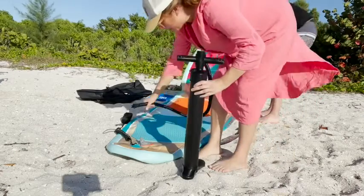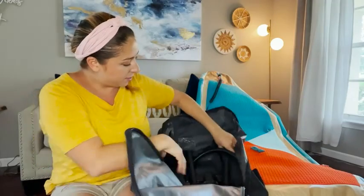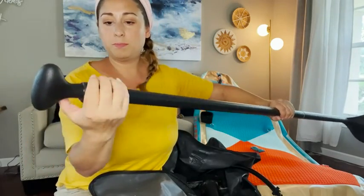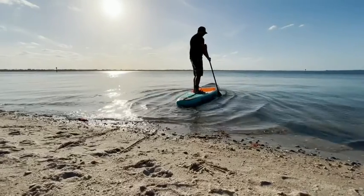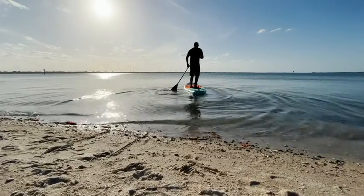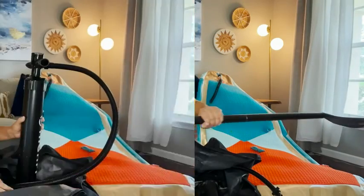Everything that you need to start paddleboarding is included right here. You have the paddle that you assemble — this paddle is adjustable, which I really like because my husband and I are completely different heights, so being able to extend it makes it more accessible for different users.